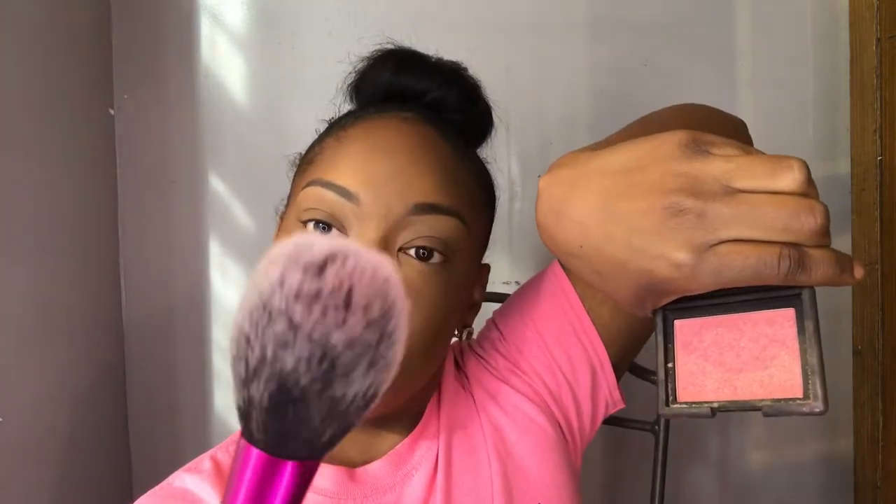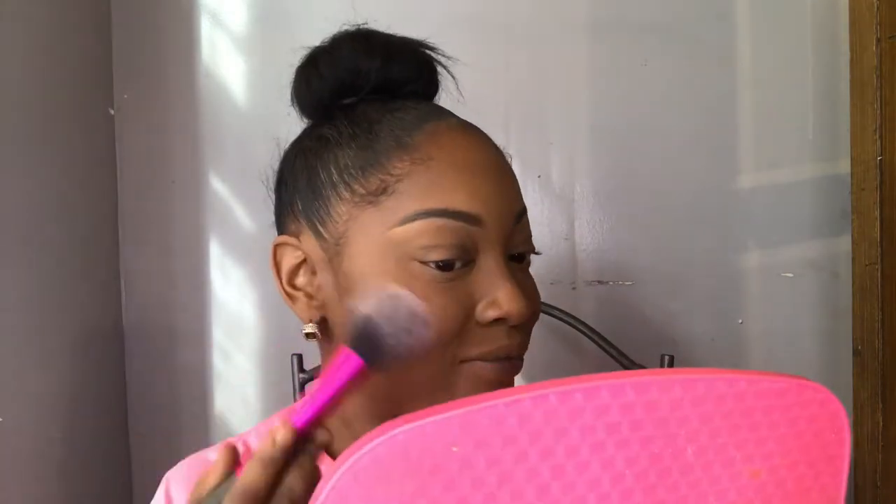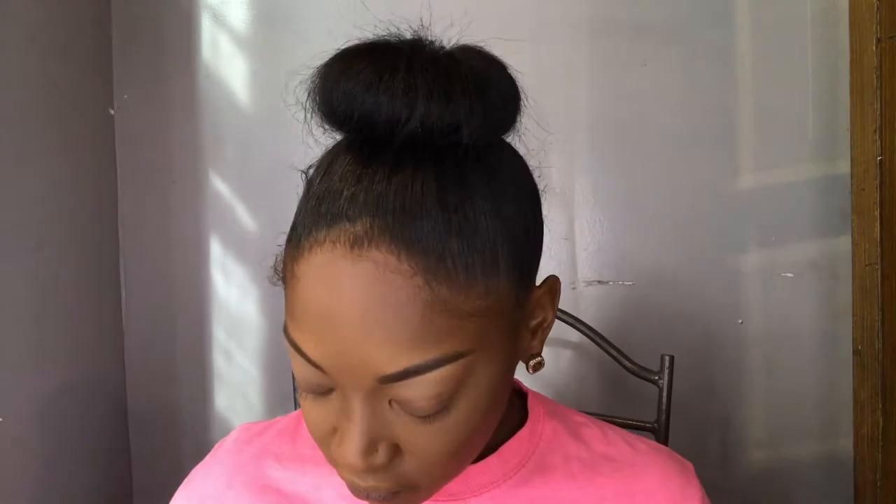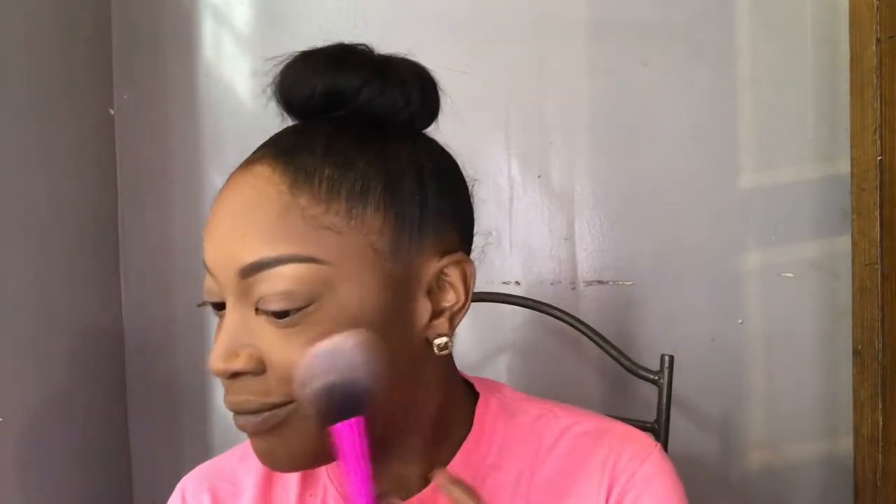This is my NARS blush in the shade Orgasm. I take that on my Real Techniques blush brush and build the color up gradually. I'm not really a blush girl but I feel like blush is important because it livens up the face and ties in the whole look — without blush I feel like something is missing. So I always have blush, just not too much.